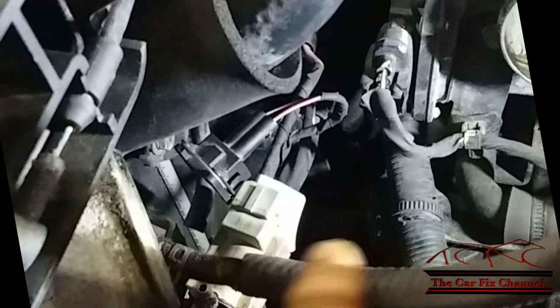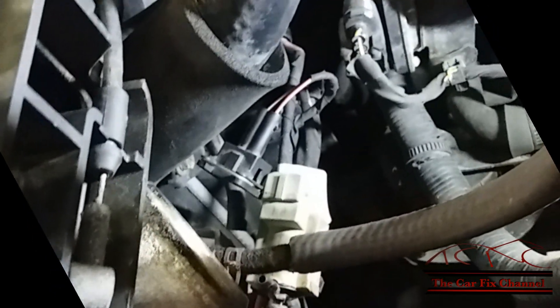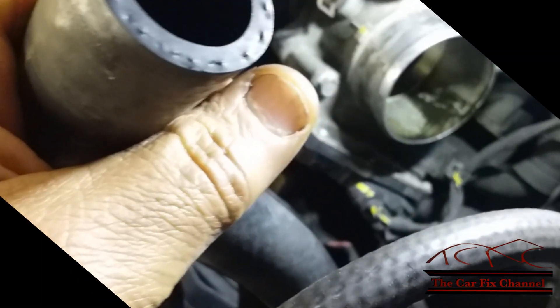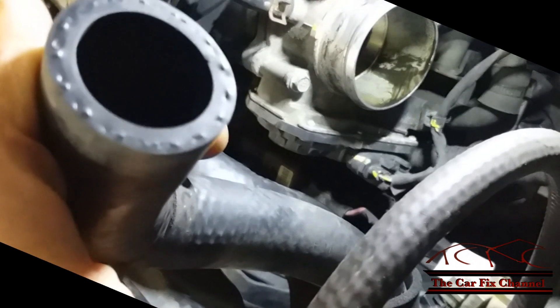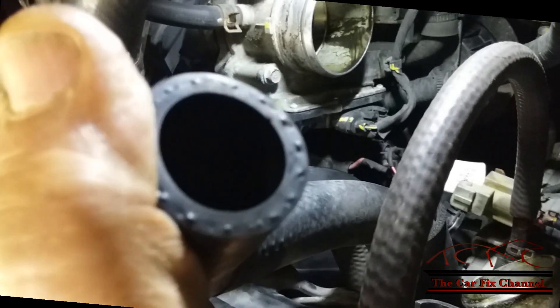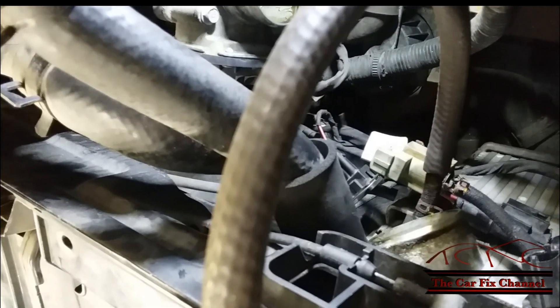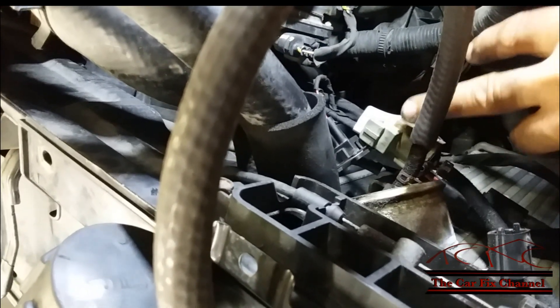This test checks the operation of the actual valve by feeding vacuum directly to it. The valve is closed — this is the hose that circulates the pressure back into the snorkel. If I blow air through this, it shouldn't pass because it should be blocked by the valve. Once I feed vacuum to it with my vacuum pump, the valve should open and I should be able to blow air through it easily. I already did that, and the valve is actually working — it reacts to the vacuum, opens up with vacuum, and closes once I release the vacuum. So the solenoid is bad and has to be replaced.